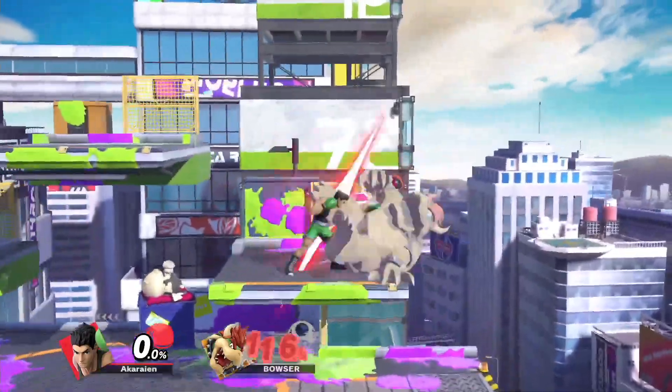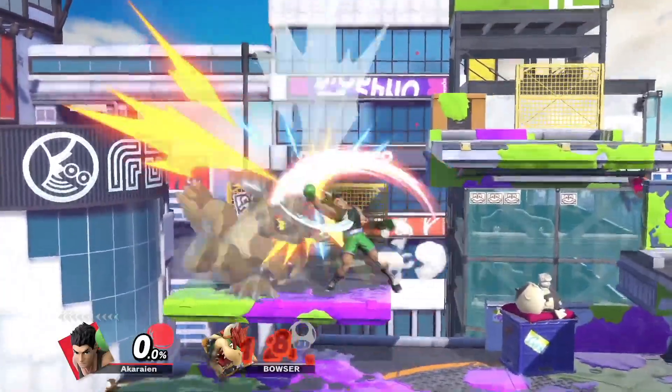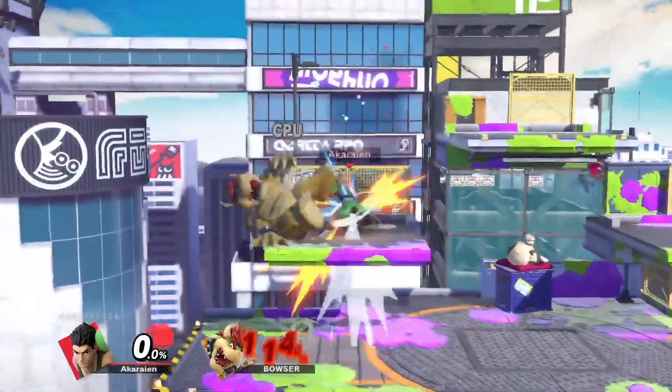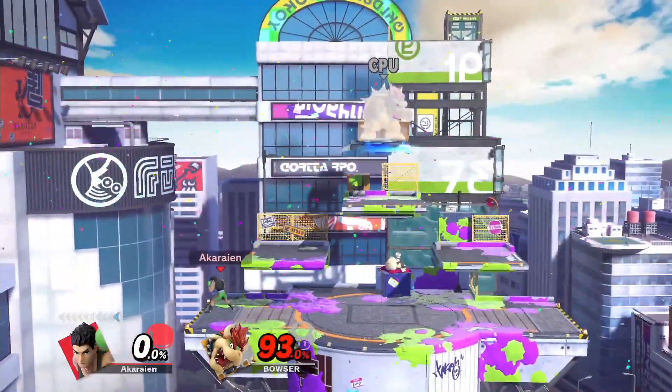Down Air into jab, and Down Air into Down Air. This heavily depends on what character you are playing against, but all those setups can be extremely useful and allow for amazing punishes.